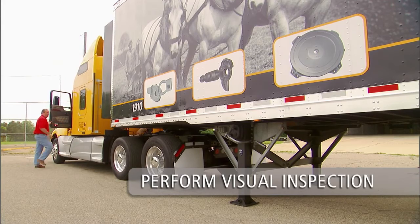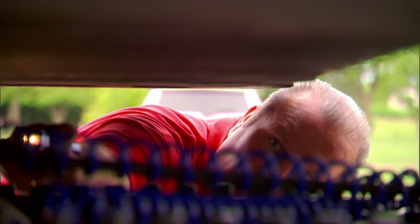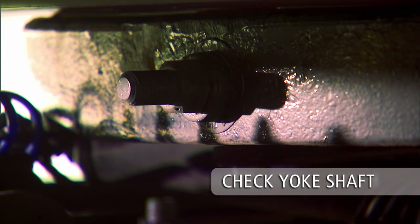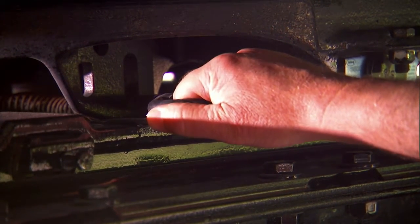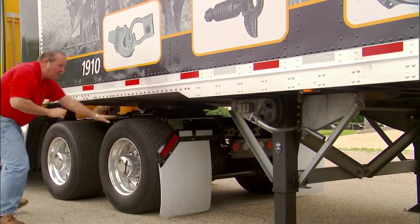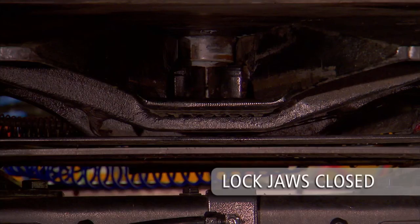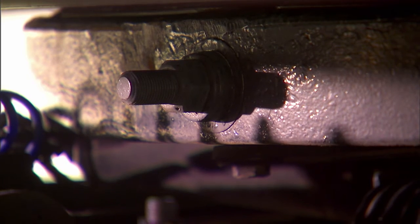Now proceed with the final visual inspection. Visually inspect the 5th wheel top plate for the retraction of the yoke shaft — the nut and washer should be snug against the front skirt of the 5th wheel top plate. Make sure the pull handle is retracted and is in the closed position. Make sure there is no gap between the 5th wheel top plate and the trailer's upper coupler plate. Go under the trailer with a flashlight to inspect 5th wheel lockjaws — lockjaws should be completely engaged and closed around the kingpin.